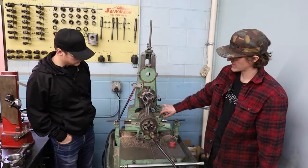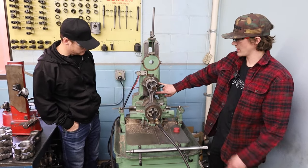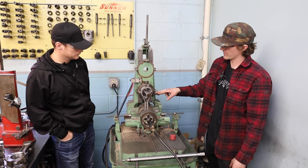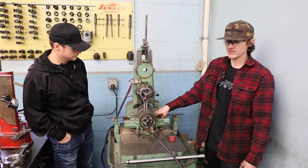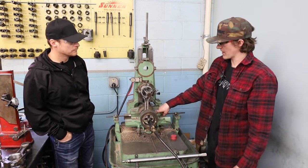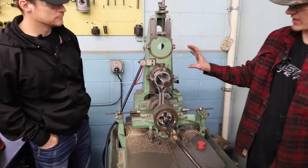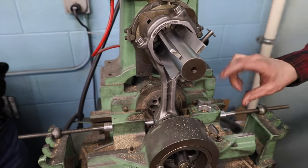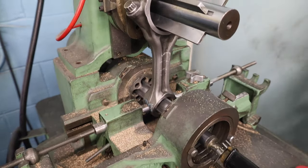I have my standard rod set up in here — this is going to set up the center of this hole to the center of this hole. When I put that rod in it's going to put the center of the pin bushing at exactly the same height as the standard rod is from center to center.